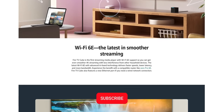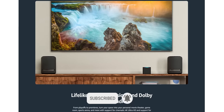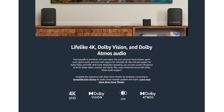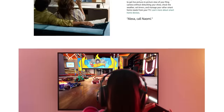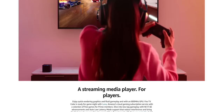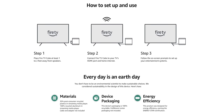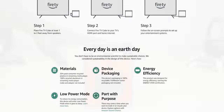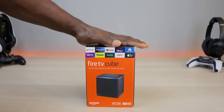It has Bluetooth 5.0, far-field and near-field microphone support — so anywhere in the room, if you say the Alexa word, it's going to hear you. It also has a lot of cool features not available on the Fire Stick, such as changing TV channels, switching devices, and turning TVs on. That's the beauty of the Fire TV Cube. Now let's get it out of the box.